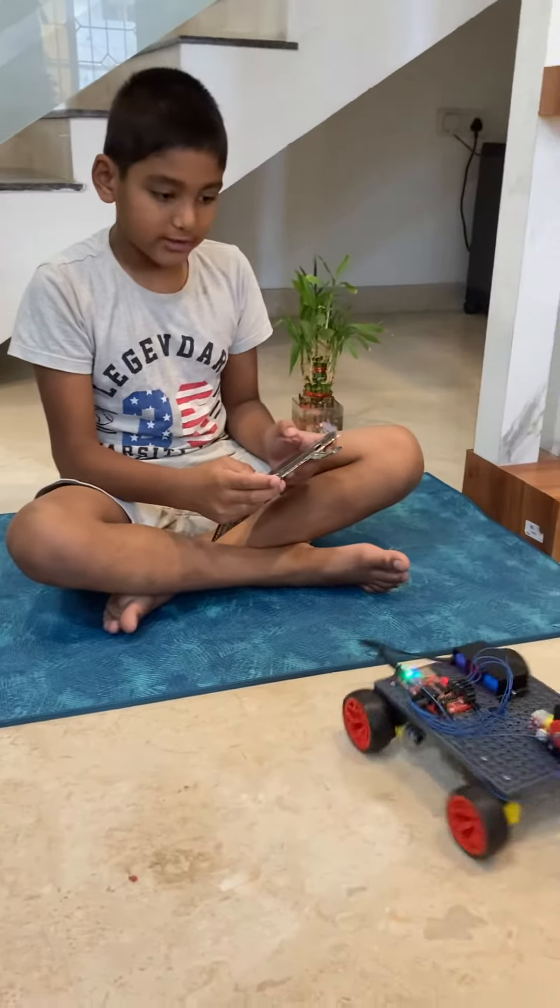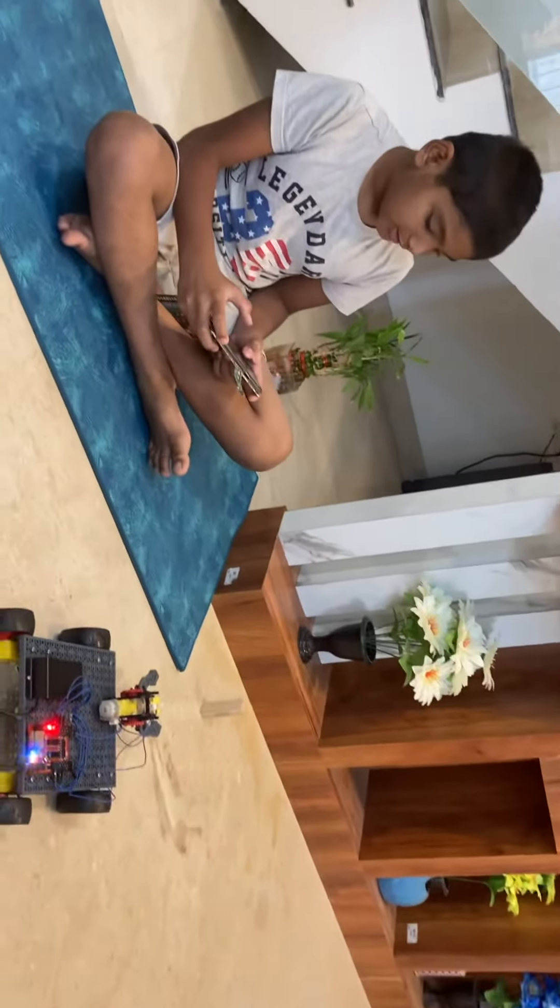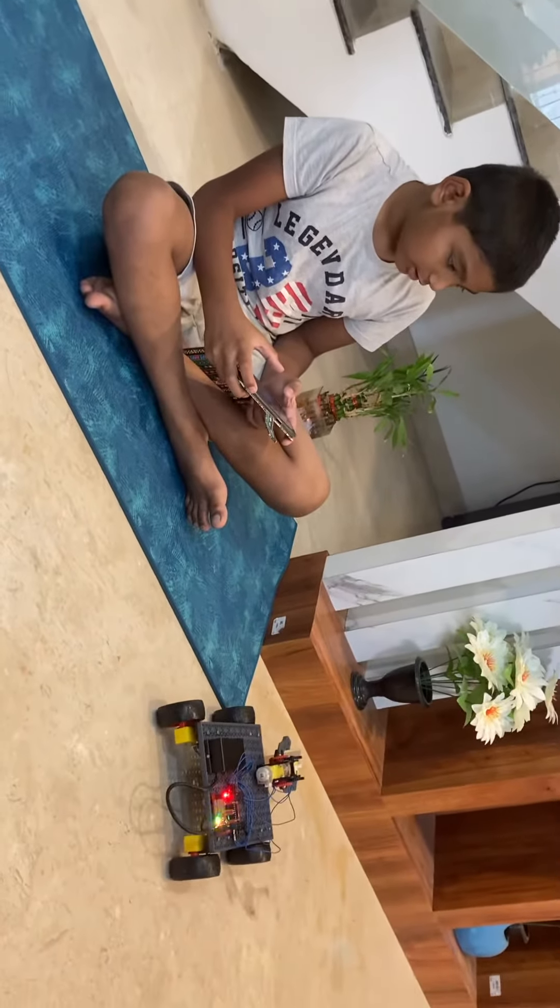It's connected successfully, so I'm just going to keep it up and close this. Let's see if it can hold this Jenga piece.